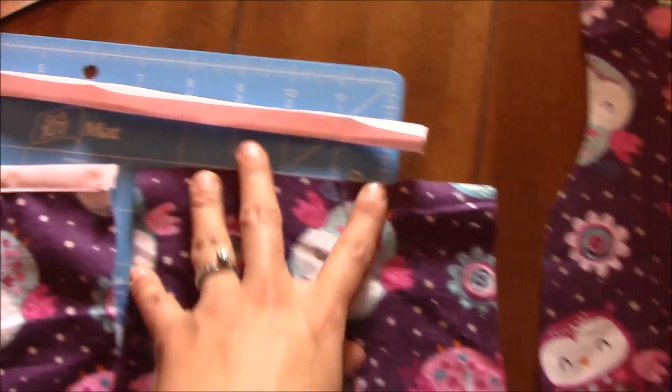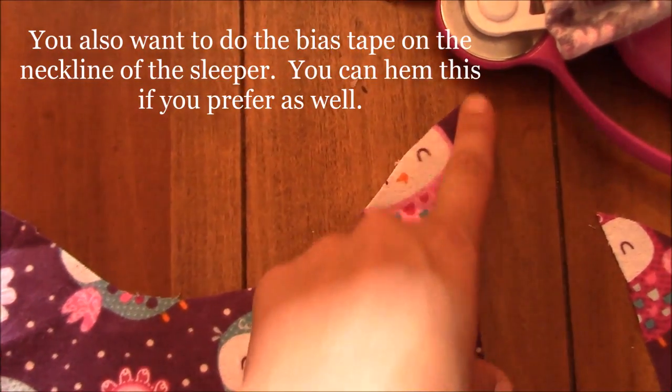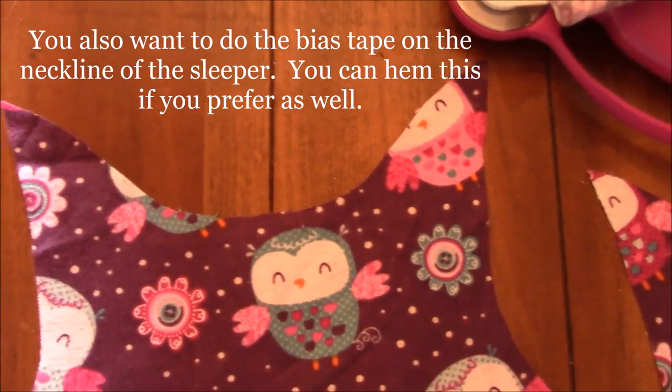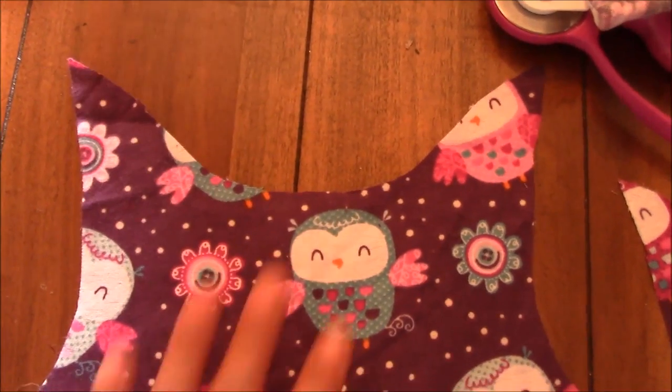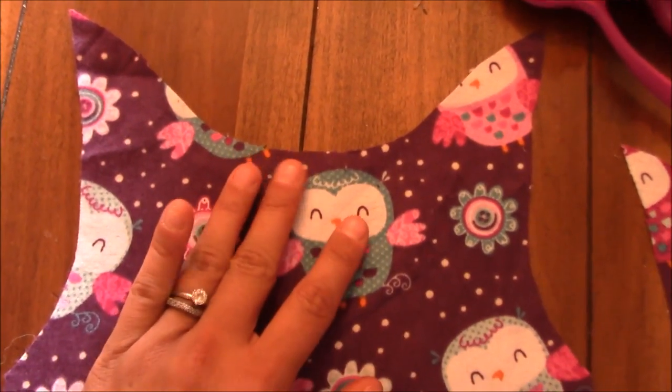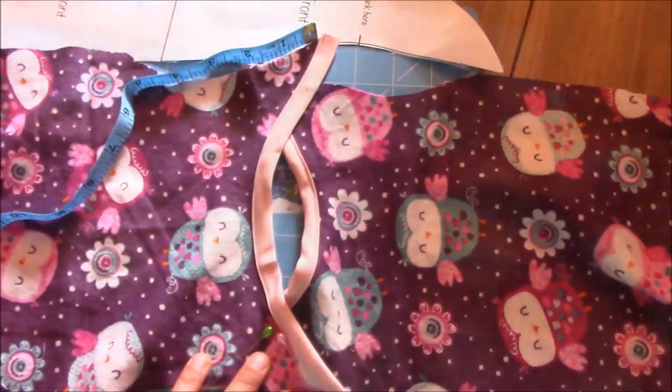Do that for the top of both sleeves, and then also for the neck collar you're going to use the bias tape — or your cut-out bias tape made from the same pattern, which you can do too if you want the matching pattern. Go ahead and do that and then we'll meet back.